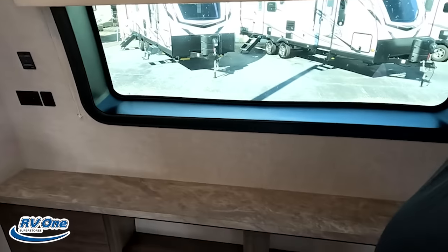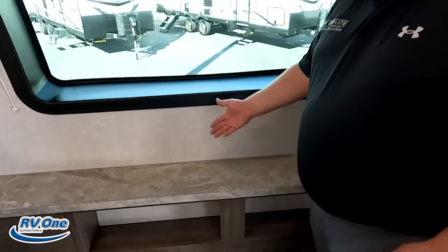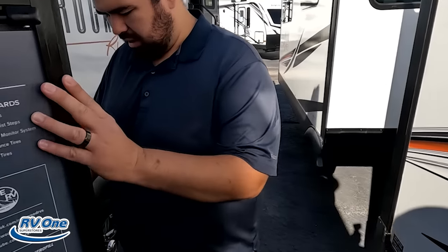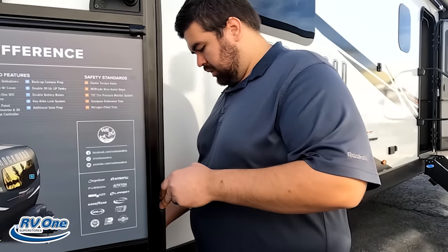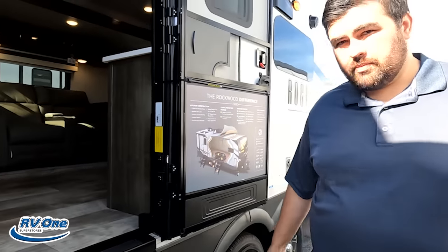Everybody's dying to know what the MSRP is, and we will let everybody know in a moment. But first, it's time for three things we love about the Rockwood and three things we don't like. Starting with dislikes — first, the front windshield area has no storage. Like, what do you do with that space? Either make it a day bed or make it storage. Second, there's a little magnet and friction hinge on the cabinet doors — it's really annoying. And number three combined — the sewer dump station was in a really bad spot between the slide outs.